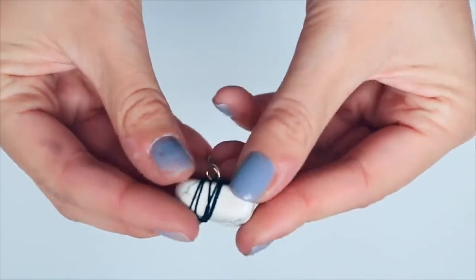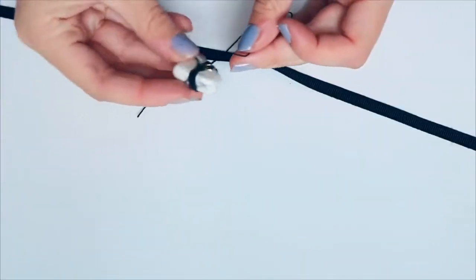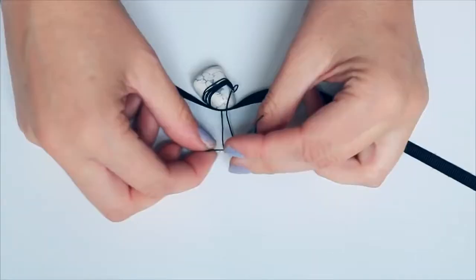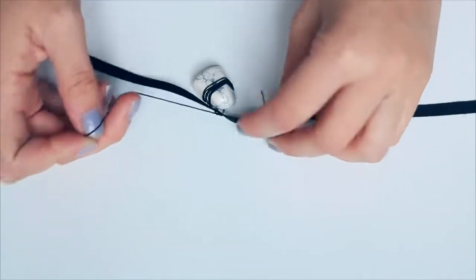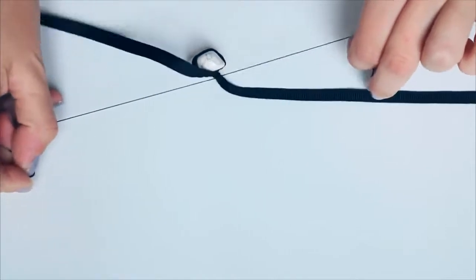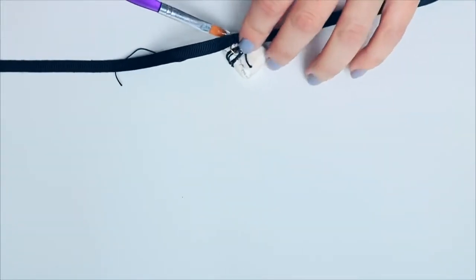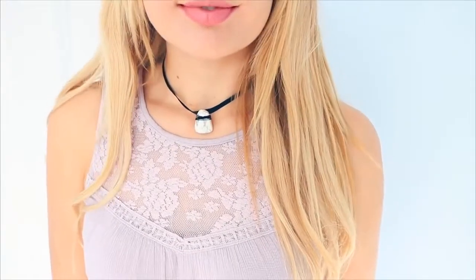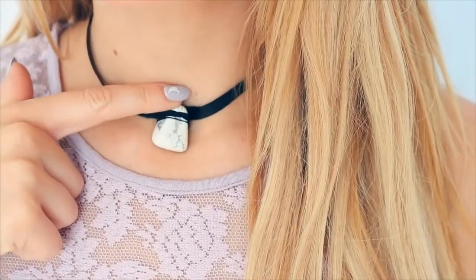This is what it looks like — the back looks pretty rough but the front looks really cute. I'm using another piece of string, threading it onto my choker and tying it in a knot, then using the same method to add clasps and close it up again. This is what it looks like — I'm super happy with how this one turned out.